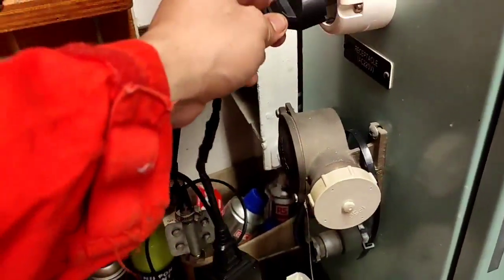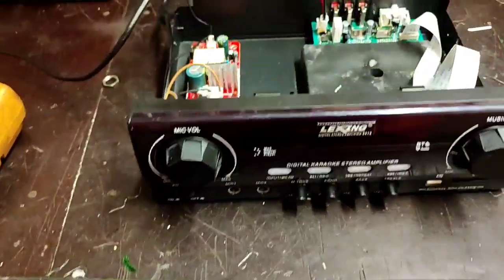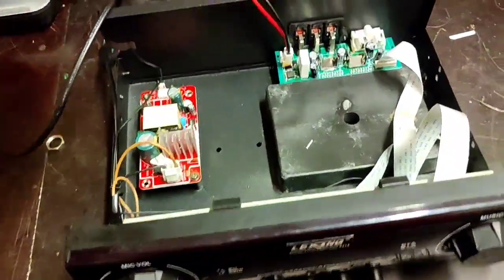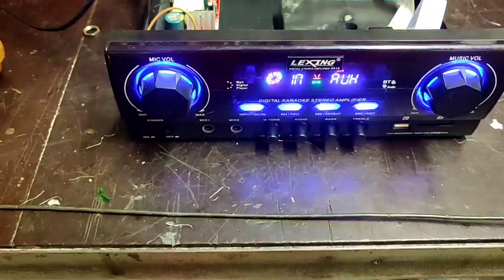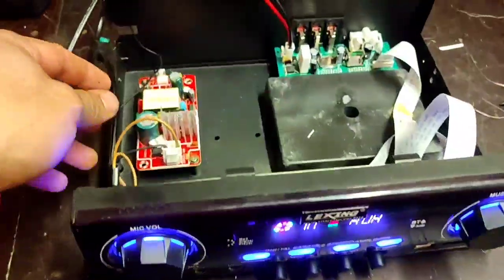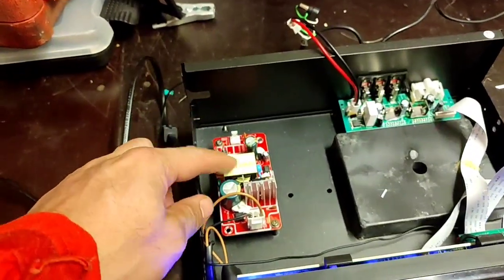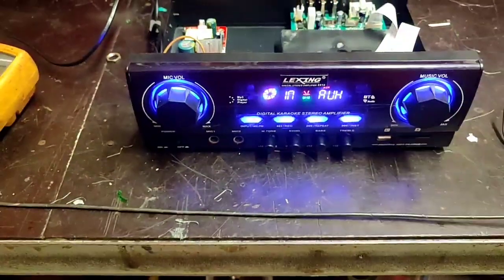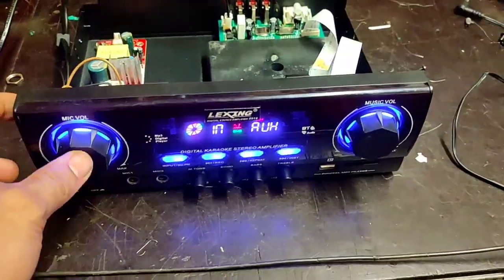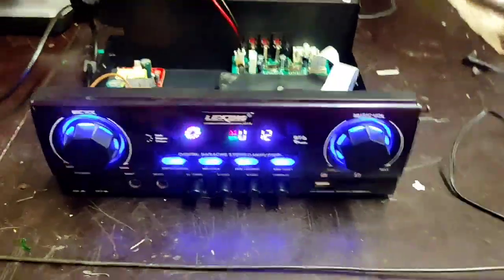That is the only thing we need to change. We will tighten the temporary wire connection. As you can see, it will power up — and that is the only problem. Here in our shop, there are lots of power supplies with 220V input and 12V output.